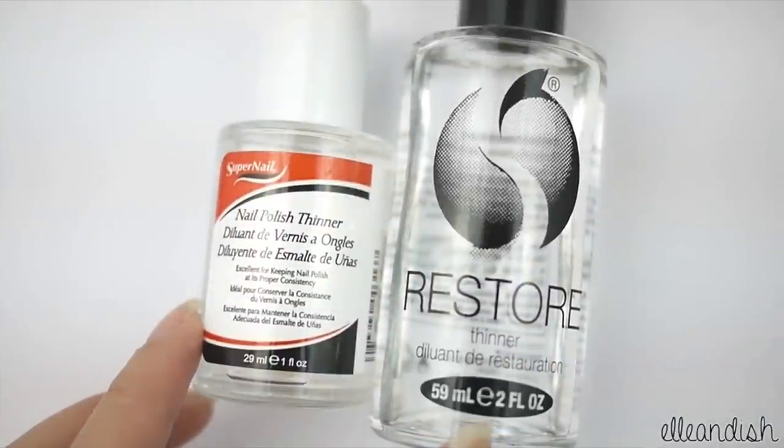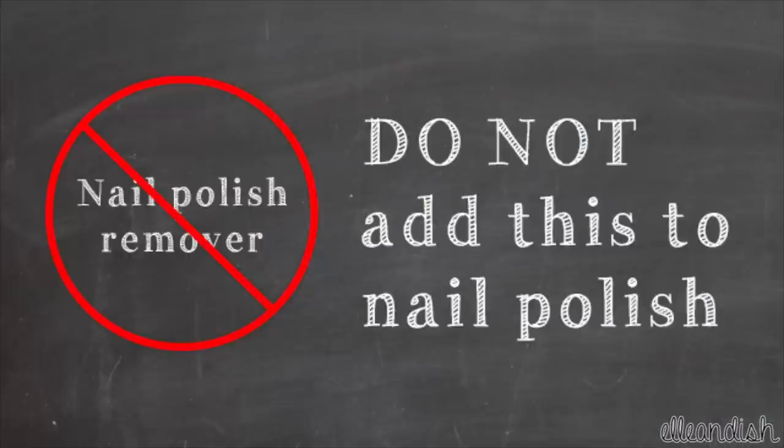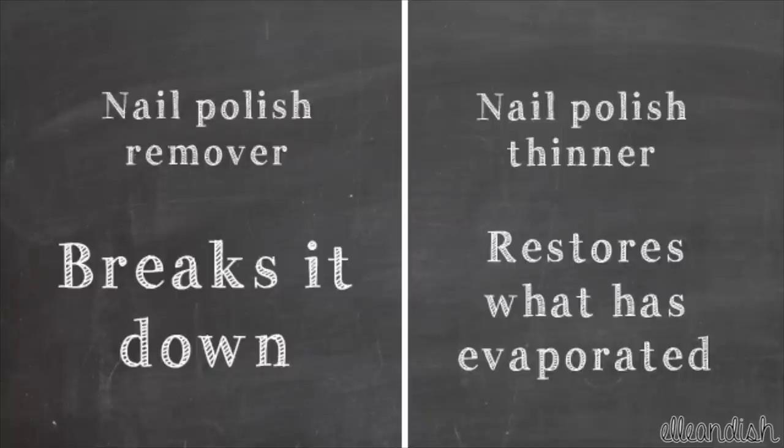Find nail polish thinner online or at your local beauty supply store. Please remember, do not add nail polish remover to your nail polish — instead, use nail polish thinner. Nail polish remover breaks down nail polish, while thinner restores what has evaporated.